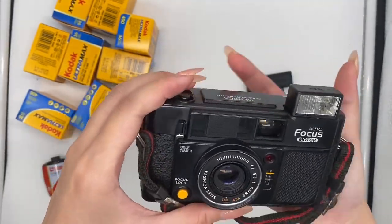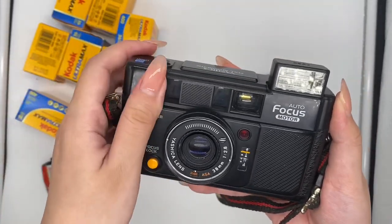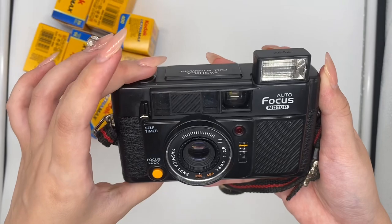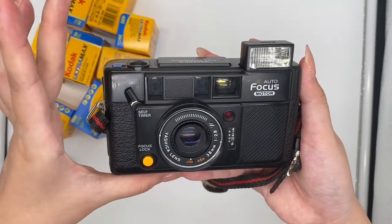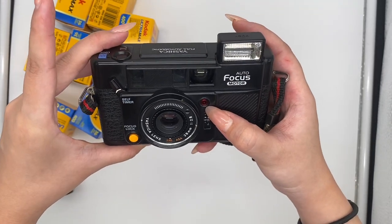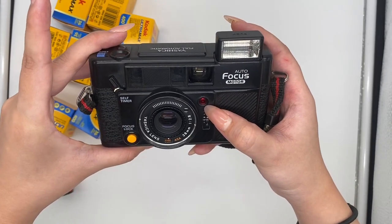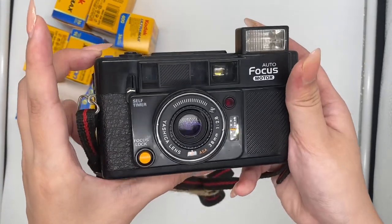So the timer is here. Just pull this thing, pull and press. And you will see this light blinking here, which means it's counting down. It's a 10-second timer by the way. So that's how the timer works.